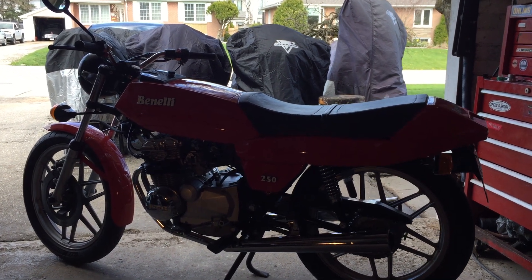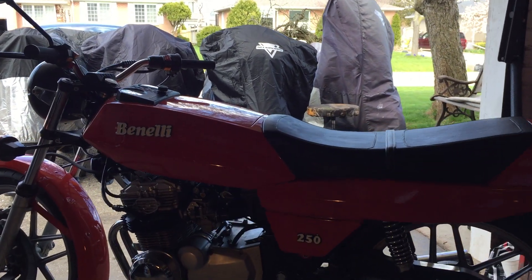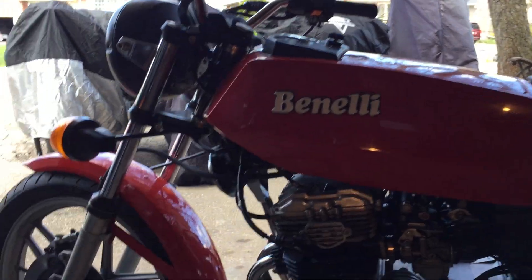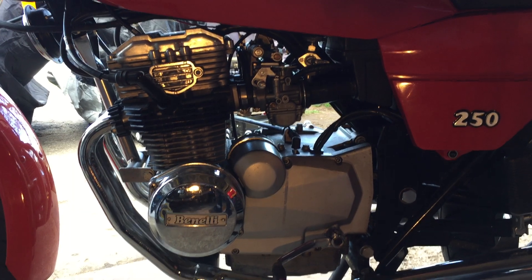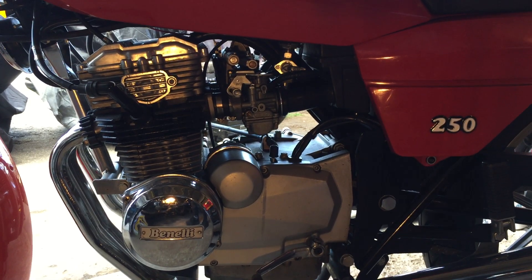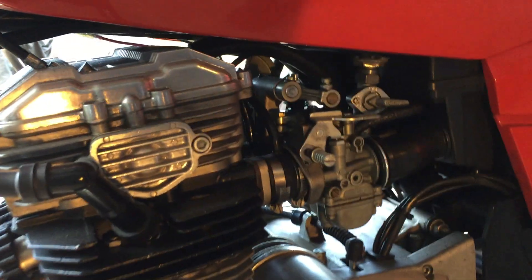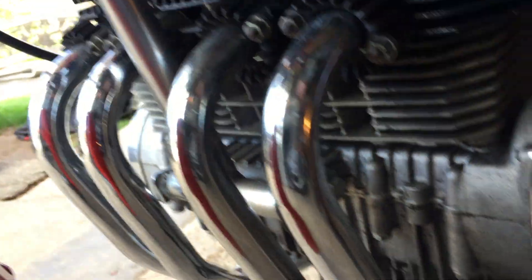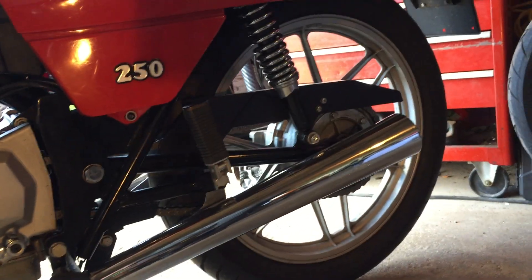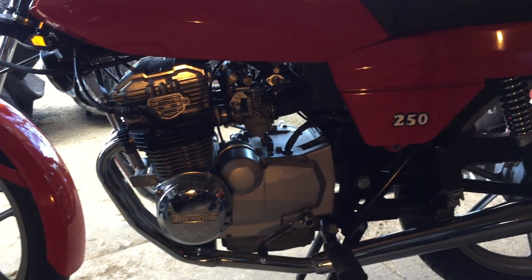However, this engine was designed exclusively for this bike. It's a 231cc, single-overhead cam, dual-valve motor. It's fed by four 18mm Delorto carbs and exits through these four tiny exhaust pipes to two mufflers. It produces 28 horsepower at 10,500 RPM.